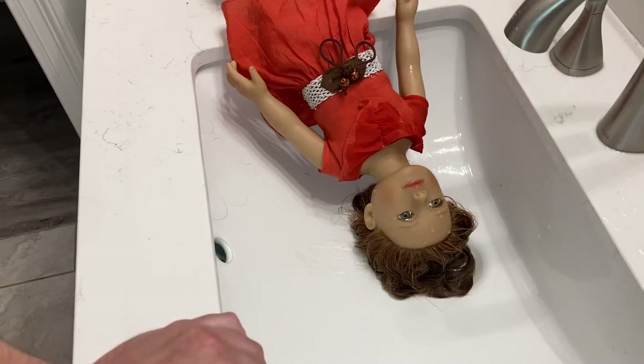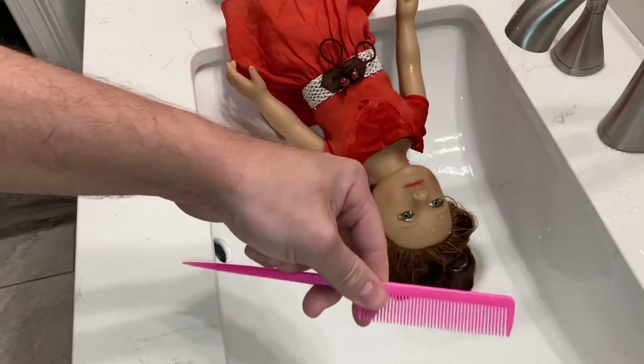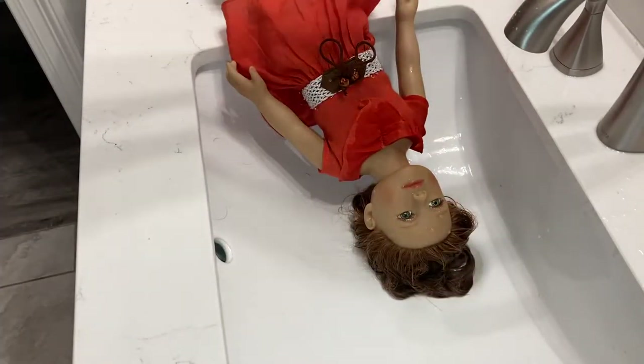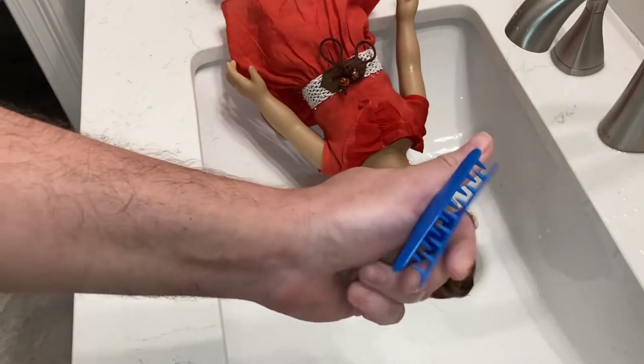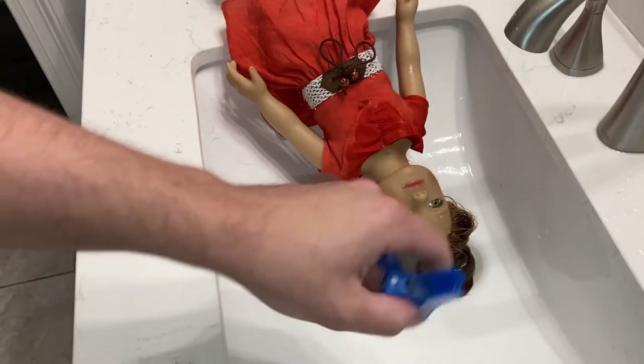Hi you guys, so today's video we're going to be washing my salon doll's hair. I'm going to tell you some pointers: lukewarm water, not hot water. You're going to need shampoo, conditioner, a little comb like this, and a little claw clip like this. You can get this from the dollar store — it's not expensive — just shampoo and conditioner, whatever you have at home is just fine.